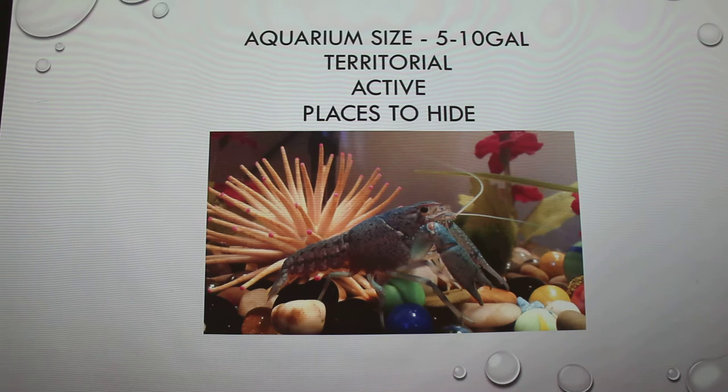For a single crawfish, they are very territorial, so you are going to want to have about five to ten gallons. They're very active, so if you have any foliage or anything in there, they're going to eat it or uproot it. I had plants stuck in the marbles and he'll tear them out within a week. They need places to hide. They molt as they grow, and the week after they molt their shells are still very soft, so they hide so they can regenerate and become hard again.